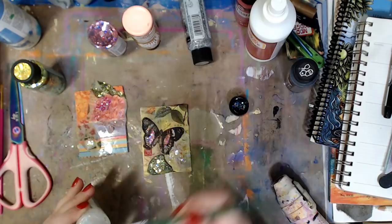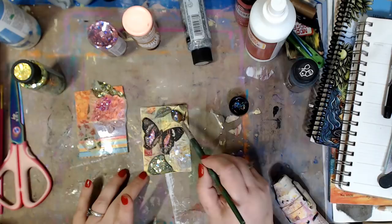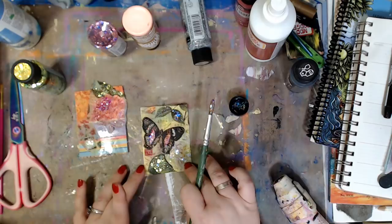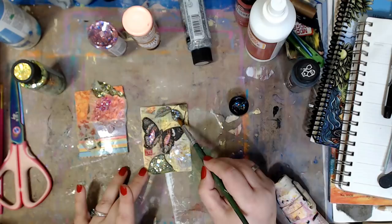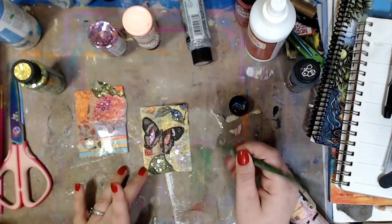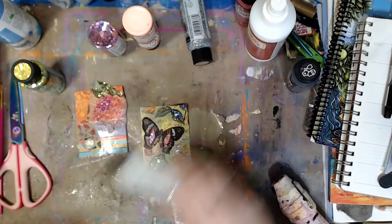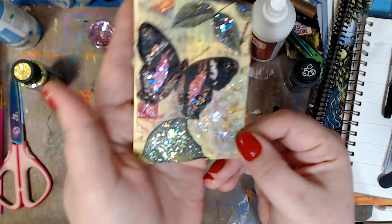I'm going to take a round brush — use whatever you have — and I'll apply some of the Clear Hologram glitter. I like to dab it because I like a little bit of texture. You can see I already sprayed this one when I was done to seal it with Mod Podge gloss, and it did not take the shine away. I have a little bit on my brush, I'll do a little bit here. Make sure you put your brush in water when you're done.